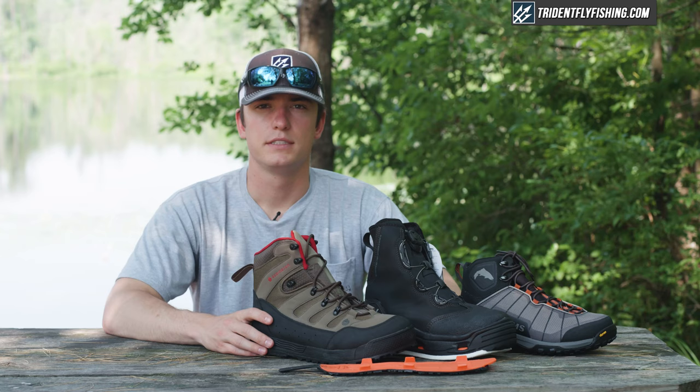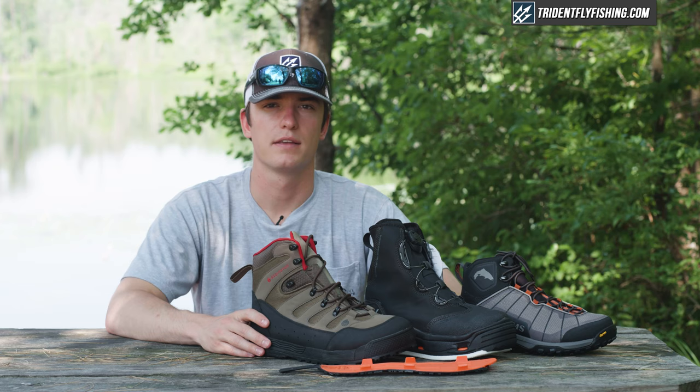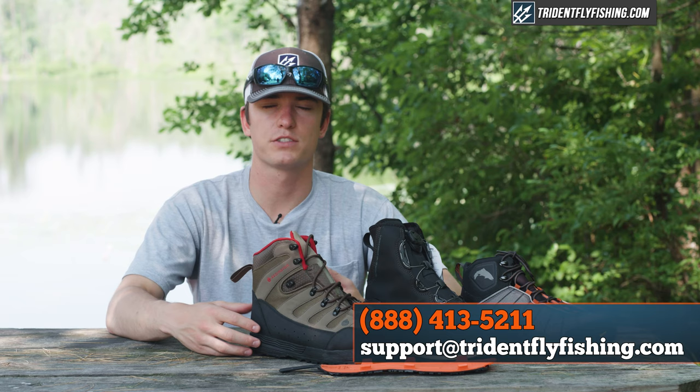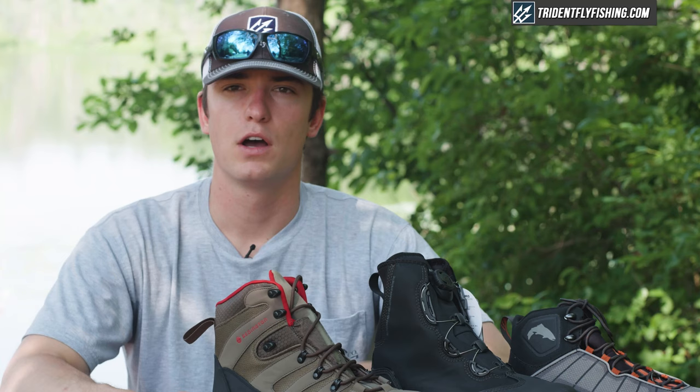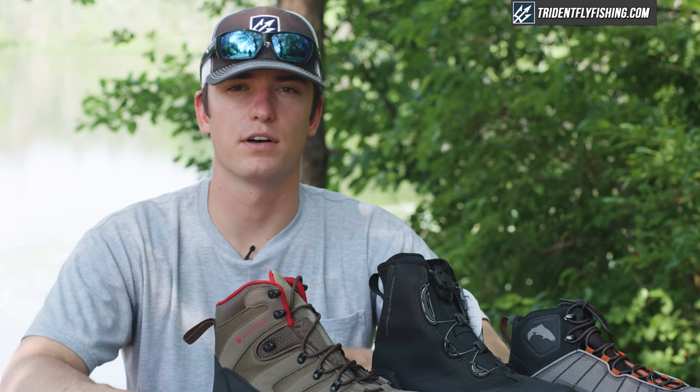Wading boots are a really important part of fly fishing — they keep you safe and help you wade safely on the water all day long. If you have any questions about which wading boots will fit your style of angling the best, feel free to give us a call anytime at 888-413-5211 or email us 24/7 at support@tridentflyfishing.com. Hopefully you've found this episode of the beginner series helpful and instructive. Be sure to hit the bell notification and subscribe to our channel. I'm Chandler, thanks for watching, and we'll see you next time.